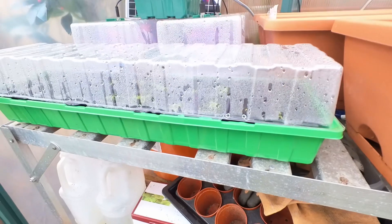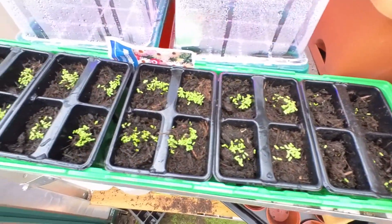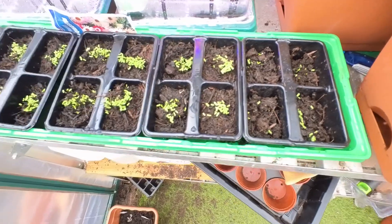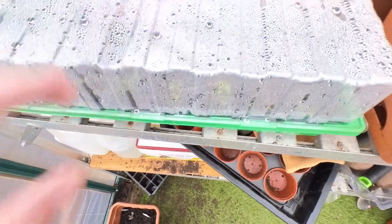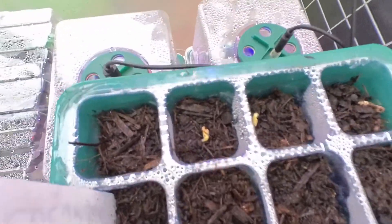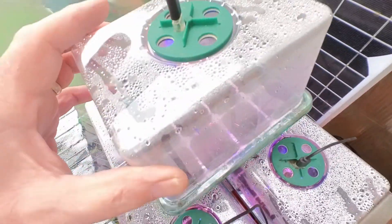You remember this bad boy? This is the one that started it all off — this is the one with my Livingston daisies. And look at that. Absolute success on a plate. I'm quite chuffed with that. The other ones seem a bit slower coming on. I've had success with my cucumber — as you can see there: one, two, three, and just right at the back there, four. I've got four cucumbers starting off.